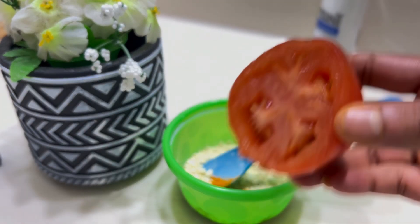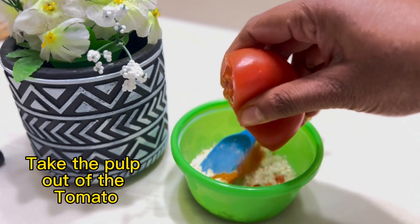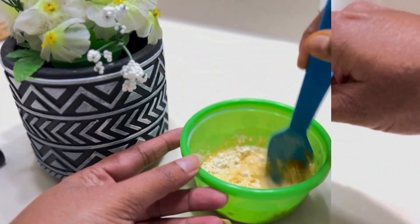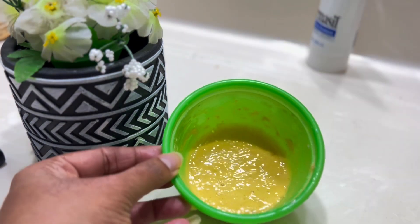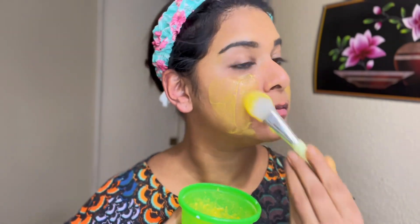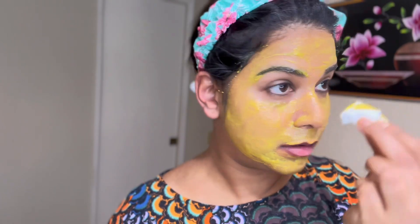It is 3 types of yellow skin. Put it down below. I'm going to use a face pack.